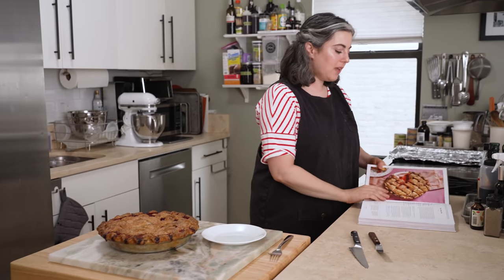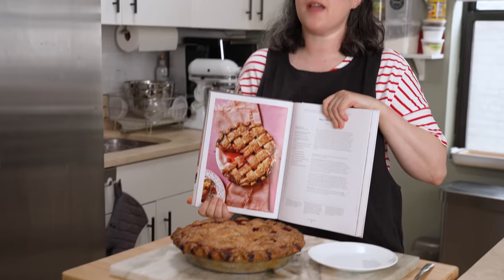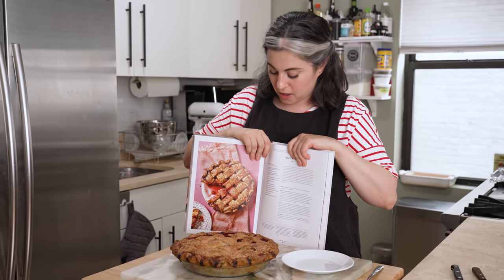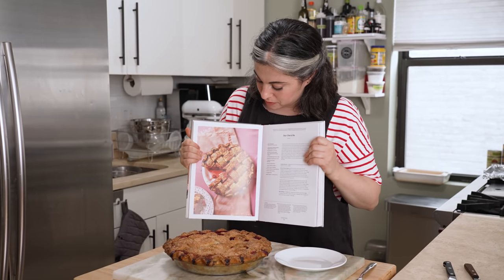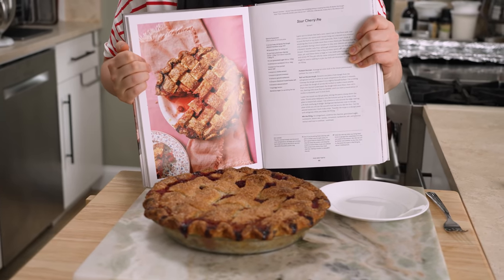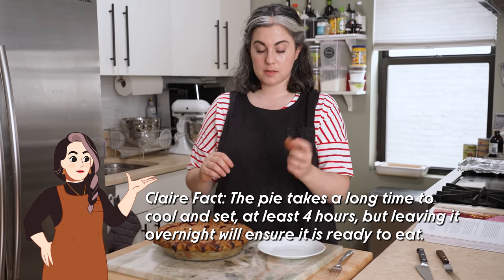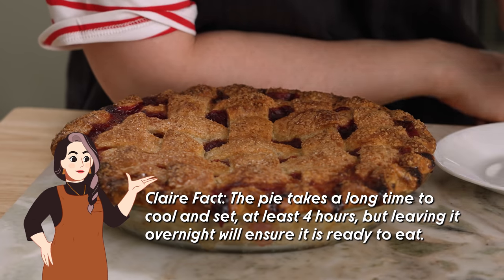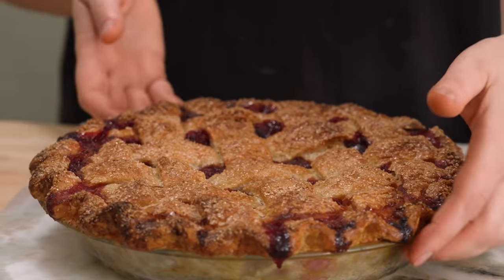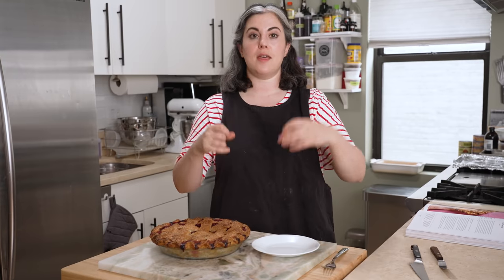I just want to say, I get really happy when the photo matches the recipe, and it's very important to me that there's truth in advertising — the photo should somewhat look like your final result. In this case, it's pretty close. You'll see that where I had the crimps, there's like a valley at the end of each crimp, and that's where the juices found their little runoff area. And so in some of those areas it got really dark because the juices have sugar in them.